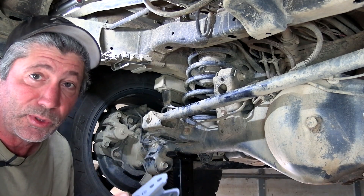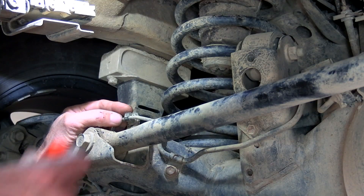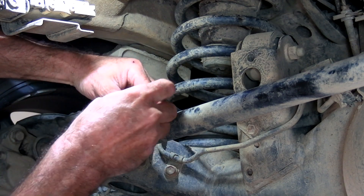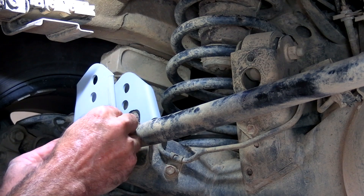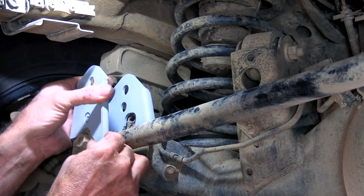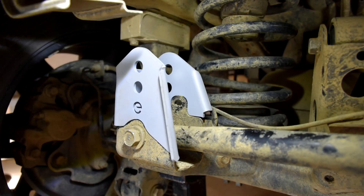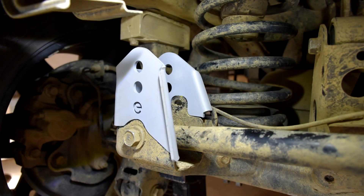Installation is pretty straightforward. We first need to move this ABS line and take this clip right out of here. Then we'll check the fit — which is spot on, fits perfect. Now we'll just get it welded on.